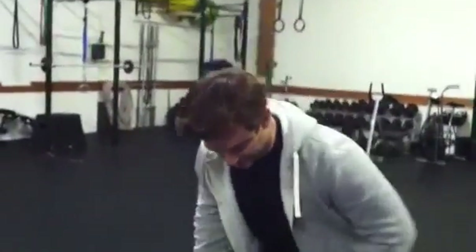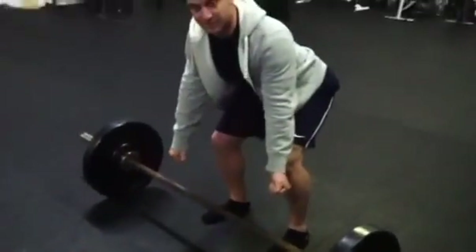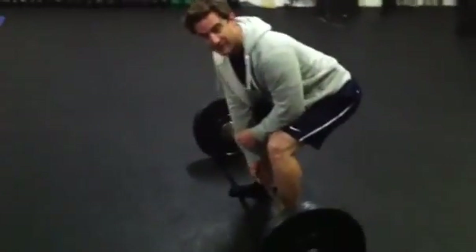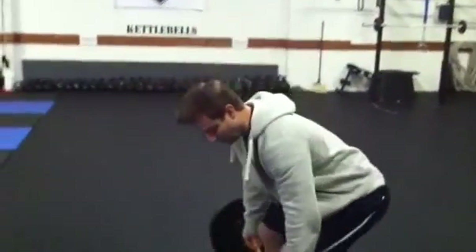The third most common mistake — the one that everybody got — was that the bar was too far away from my shins, which is correct. The farther away the bar gets from me, the more I'm going to be forced to use my back. So correction number one: that bar is going to be right on or very close to my shins.